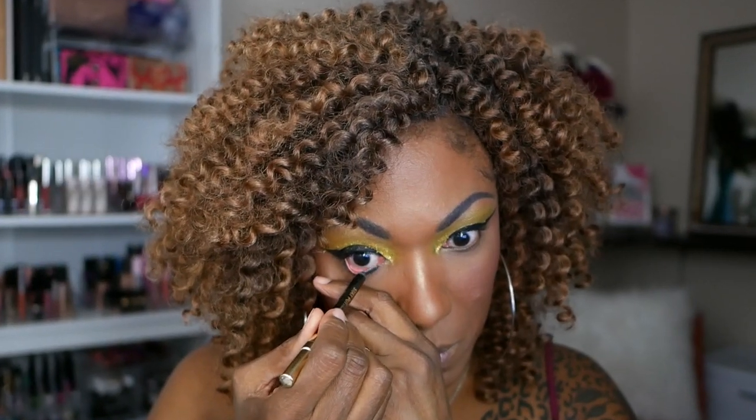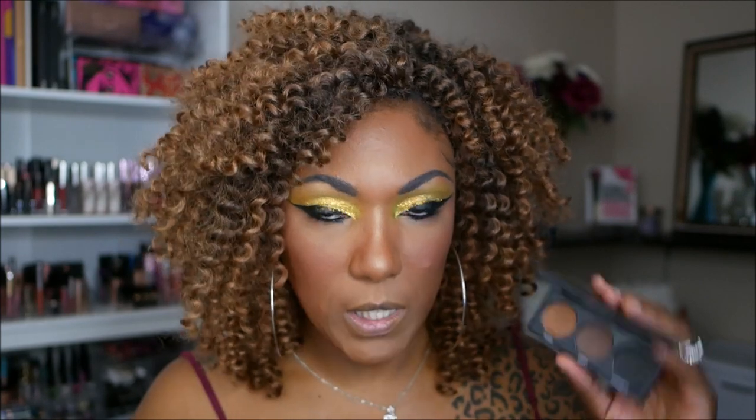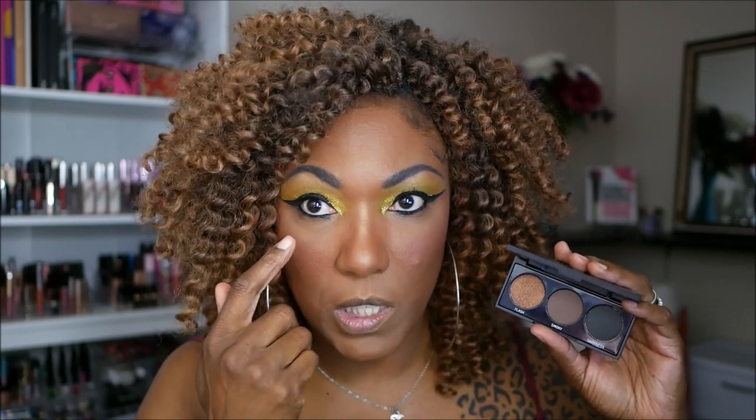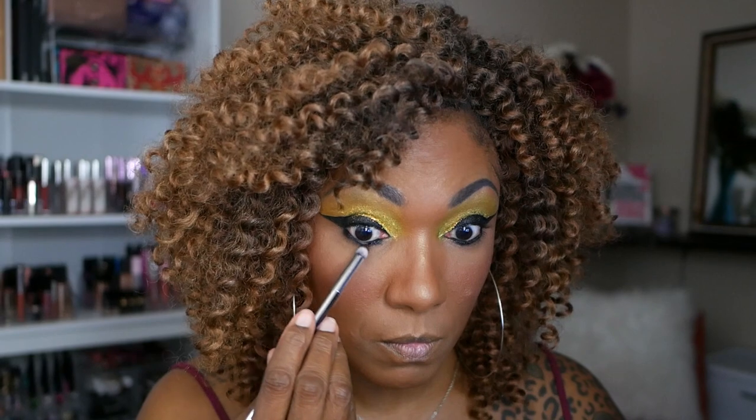For my lower lash line, I'm just going to go in with my Lonnie Stay Put Eyeliner. I do want to smoke that out a little bit, so I'm going into my little Morphe Smokey Eye Kit and taking the black to smoke out under my lower lash line. I'm going to pop on a little bit of my Pixi Mascara, put on some lashes, and figure out what to do with these lips. You know I have to turn into a whole banana to finish this look. This glitter is going ham all over my eyeliner, so I'm not even going to try to fix it - it's going to stay where it's at, all over my lid.